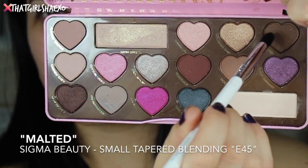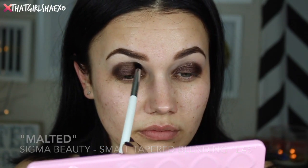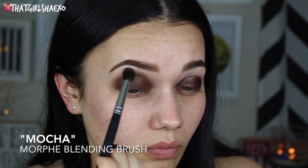Then I'm going to take a little bit of Malted, which is just a matte chocolate brown, and use that to blend out any of the harsher edges. Sorry if you can hear a lot of noise — it's my cats running around in the morning, it's a ritual for them. Then following up with Mocha to blend that out even more and give a seamless transition. I'm just running that over the top.